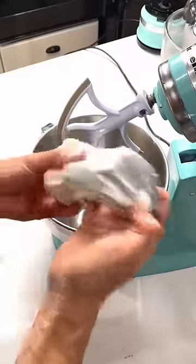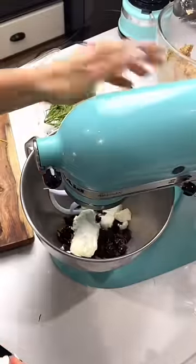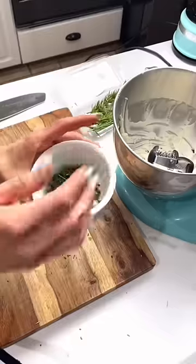This delicious appetizer is something you definitely want to make for the holidays this year. All it is is cream cheese, goat cheese, dried cranberries or craisins, and any fresh herb you like — I like parsley, rosemary, and chives.